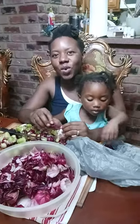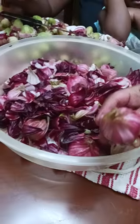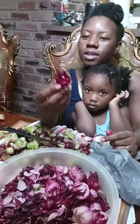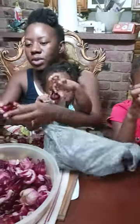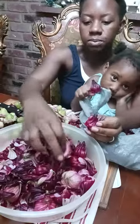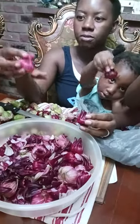Hey guys, as you can see it's me and my girls. It's close to the Christmas season, close to the holidays, and what I have before me here is sorrow. So what I'm going to do is show you how to properly clean the sorrow. What we need is simply the leaves and the flower itself.